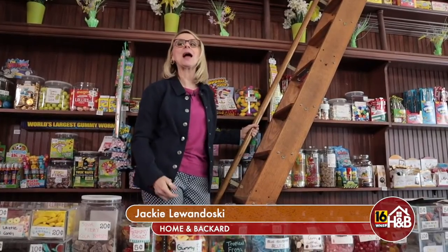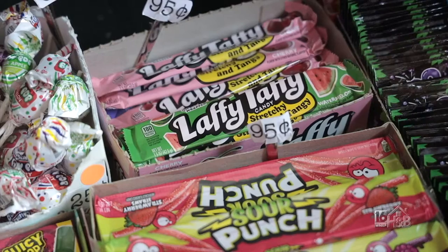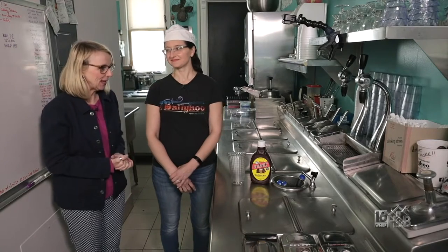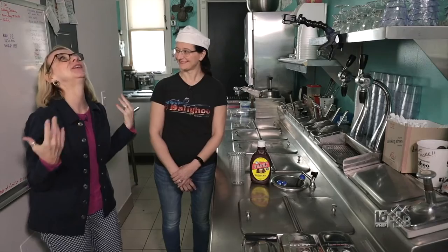Welcome to Ballyhoo! Whether it's five-and-dime candy by the piece or ice cream, they have it all. I'm so excited to introduce Valerie Schultz here at Ballyhoo. She is the co-owner. I am in love with this place. It's such a beautiful escape.